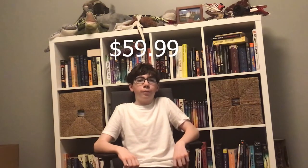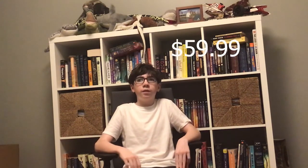The egg drop STEM kit is available for $59.99 from all major online retailers, such as Amazon. Make sure to have fun and learn something.